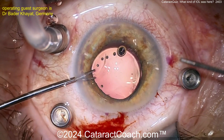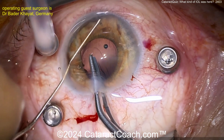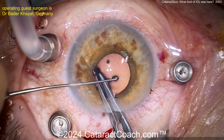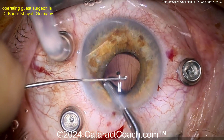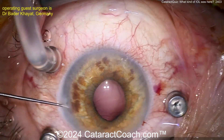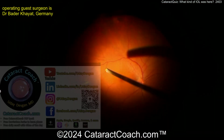Surgeons are bringing the lens up into the anterior chamber — there it is. Let's see if it can be folded or compressed. And it just pulls on itself, folds on itself — all right, lens is gone.